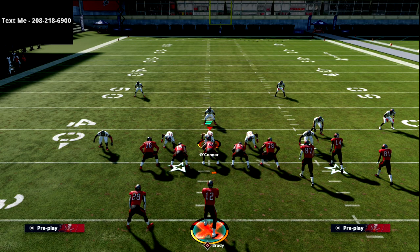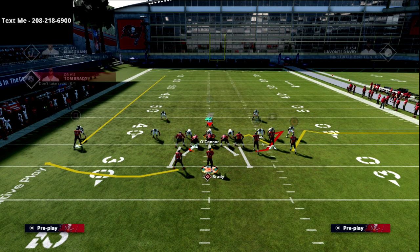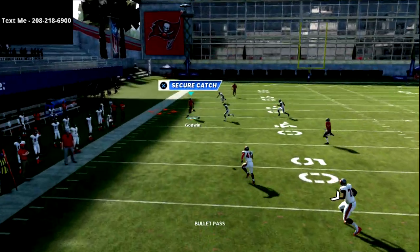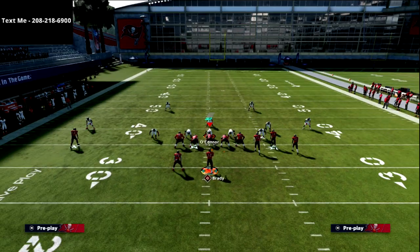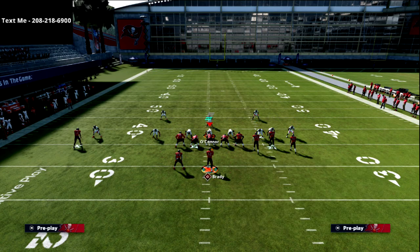Now let's talk about the backside concept with the crossing route. The crossing route is an okay read but not the best, mainly because of how your opponent's going to play it. However, if you put the running back on a ghost route, the crossing route gets open a lot more consistently. See how much more wide open that crosser gets — it's probably honestly best to do that.